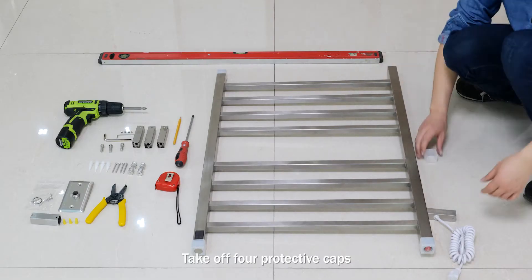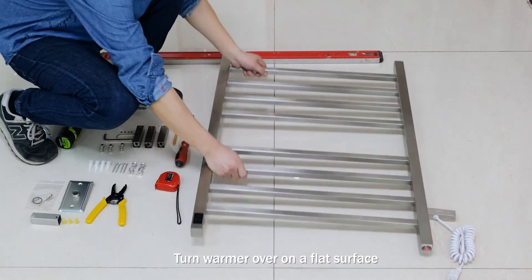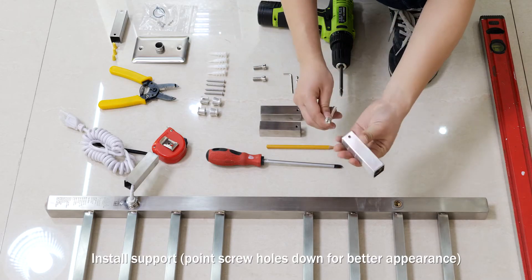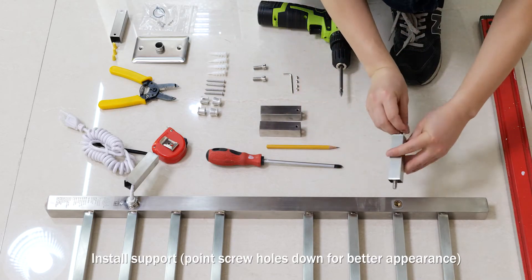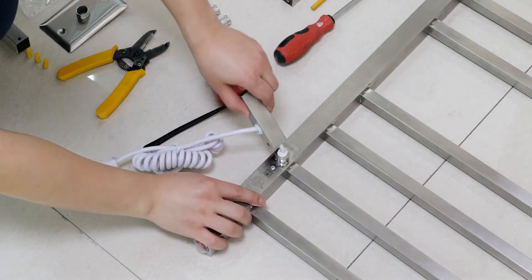Take off four protective caps. Turn warmer over on a flat surface. Install support, pointing screw holes down for better appearance.